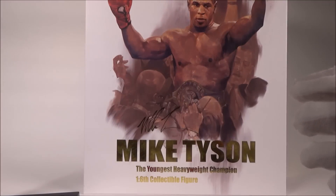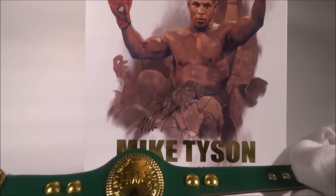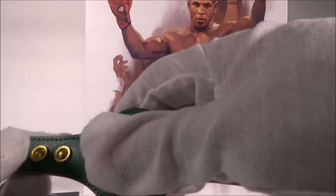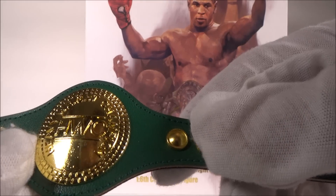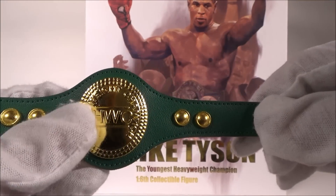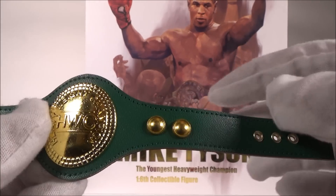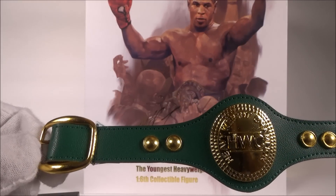If you pre-order this — either the normal edition or the special edition — it comes with a belt. The buckle says 'HWC' and you can see 'Heavyweight Champion' on it. This part is actually die-cast, and the strap feels like leather — a leather-like material, not plastic. Which is awesome.